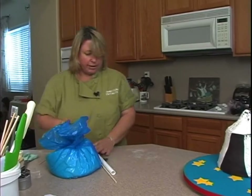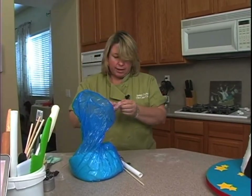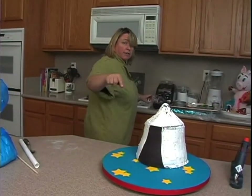Okay, so now I need to roll out the white fondant. I'm going to have to clean up my black hands here from the fondant, and we'll get on to the stripes.